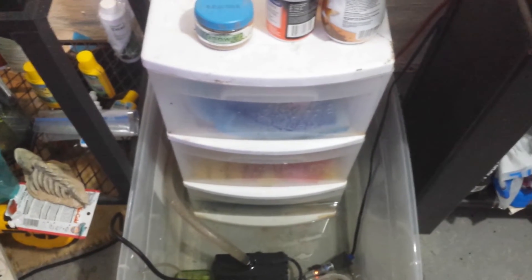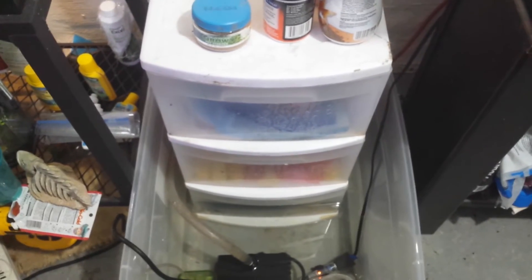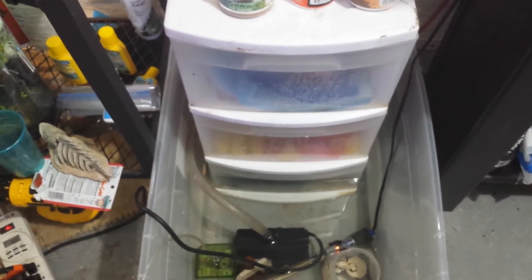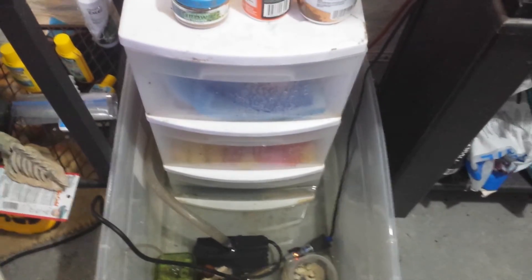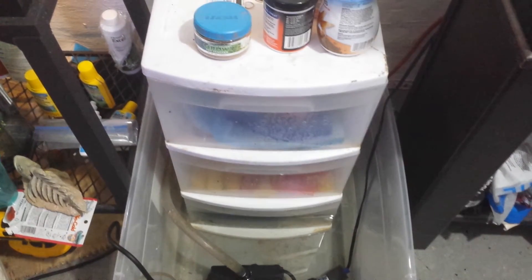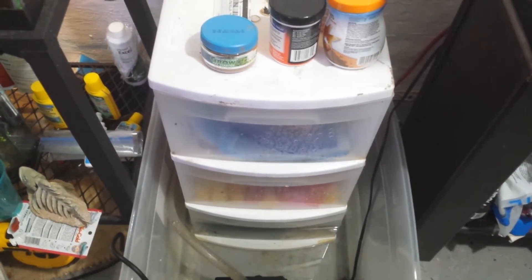So this is my DIY trickle tower that I made. I based the design off a video I saw from the King of DIY, also known as Waru Joey. I didn't make it as well as it should have been made, but it works sufficiently.